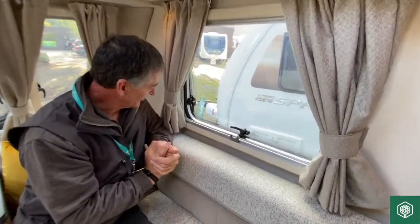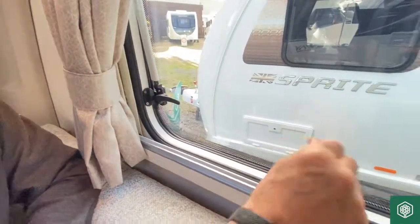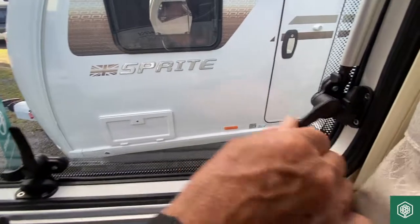Over to the window system on the Swift Fairways classic range. We've got lever latches. It looks like we've got a button to press in, but we haven't. These latches will just rotate.